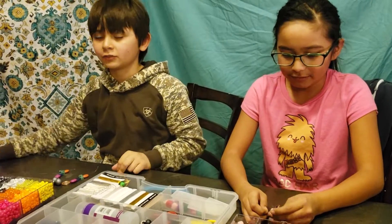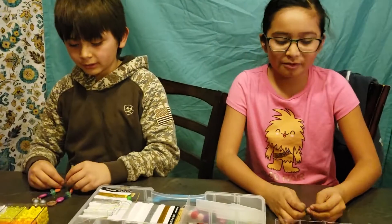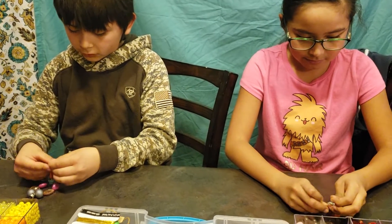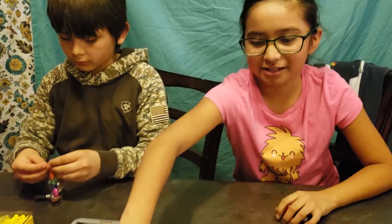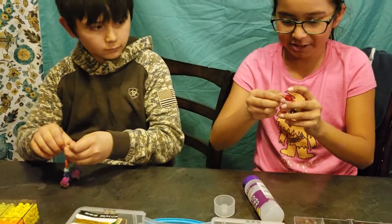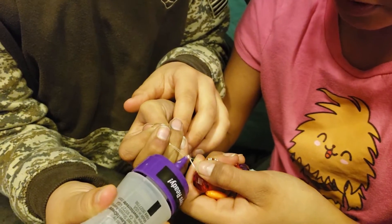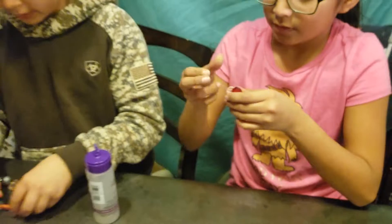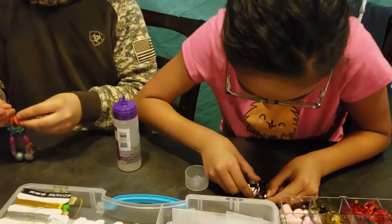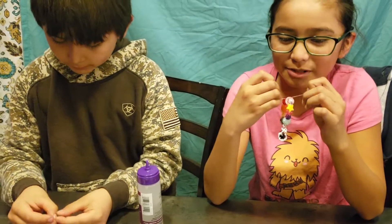Leave it on the table so if you drop it accidentally it doesn't fall on the ground where you can't find all the pieces. Now we're going to do a square knot: left over right, right over left. Then we're going to get the tacky glue, open it up — you want to hold the bracelet and just do like two drops, like that. Then you let it dry.